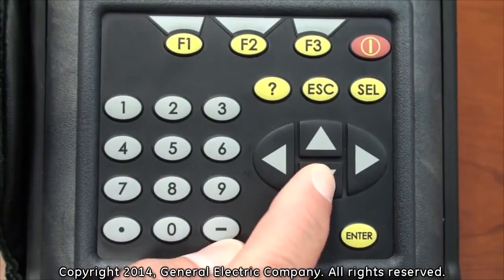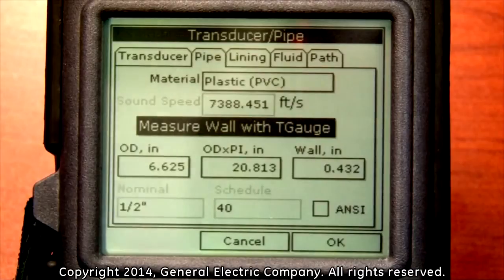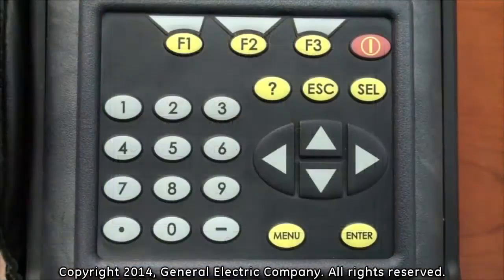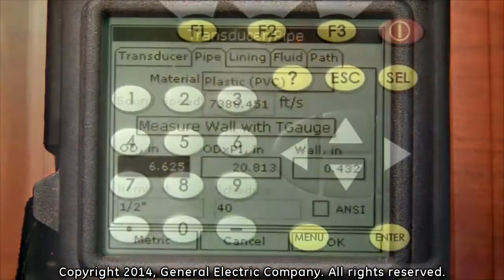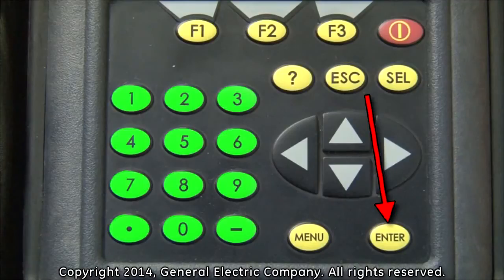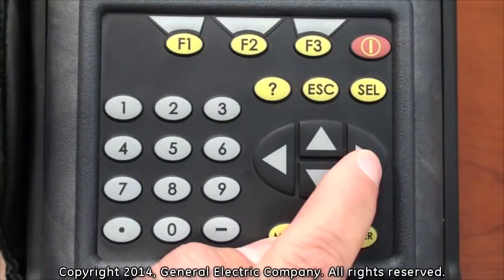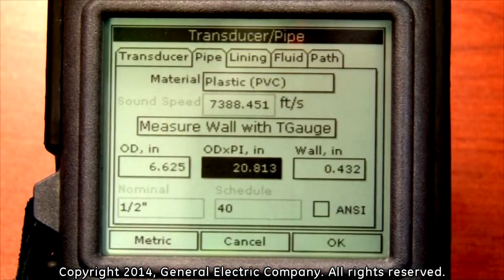The next option to program is the wall thickness. This will be covered in another video segment devoted entirely to measuring wall thickness. Once your wall thickness is measured, use the down arrow key to highlight the outer diameter input field. After measuring the outer diameter of the pipe, press the enter button and use the number keys on the keypad to input the outer diameter of the pipe. Once the diameter is entered, press the enter button again. You do not have to input any value in the OD times pi field as it will automatically be calculated after putting in your wall thickness.